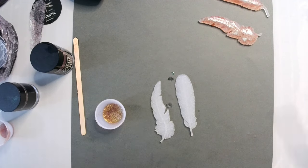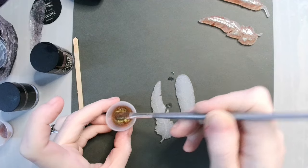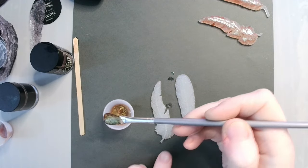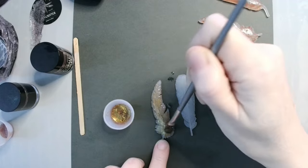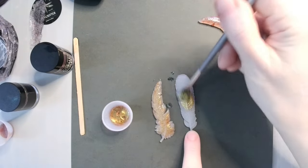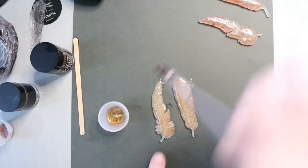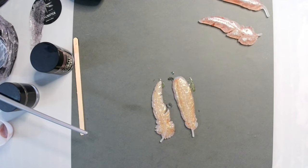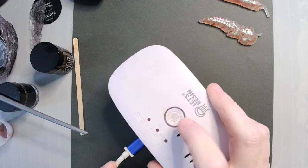Get the excess off my brush, mix this up just a little bit, and get to painting. And back under for another 90 seconds.